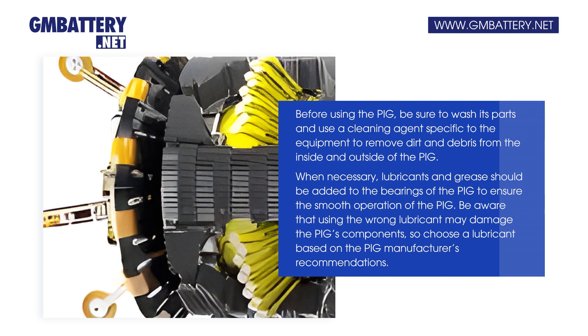When necessary, lubricants and grease should be added to the bearings of the PIG to ensure smooth operation. Be aware that using the wrong lubricant may damage the PIG's components, so choose a lubricant based on the PIG manufacturer's recommendations.